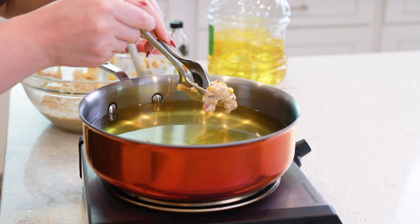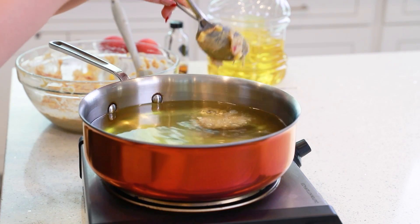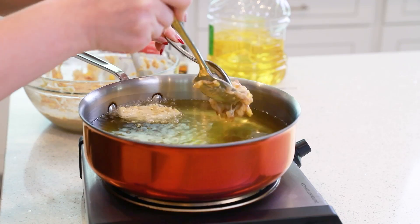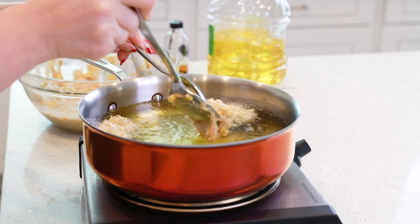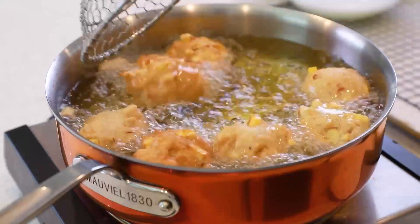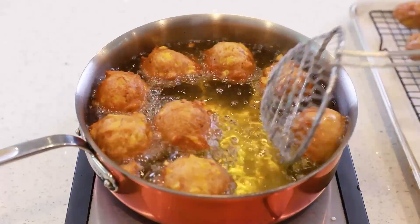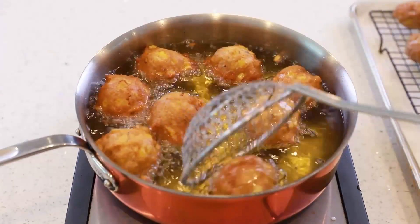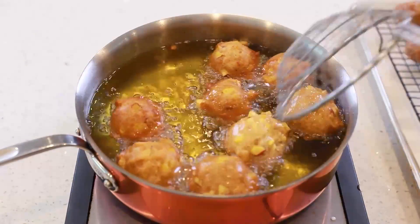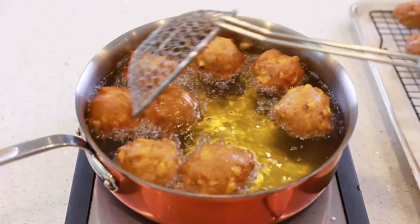Drop spoonfuls of the batter into the hot oil. I like to make mine on the smaller side. Fry the fritters for about four to five minutes until they're a rich golden brown color like this. You want to rotate them every once in a while to make sure that they're evenly cooked.